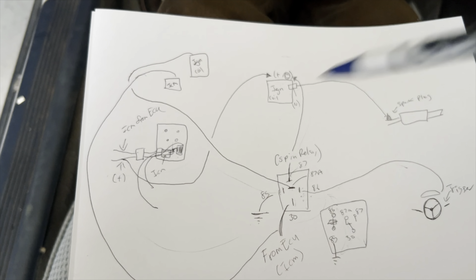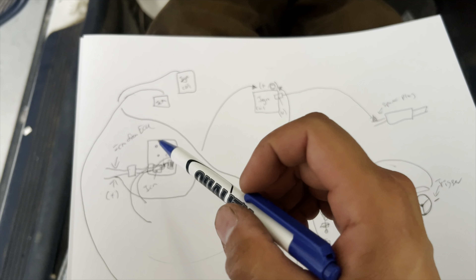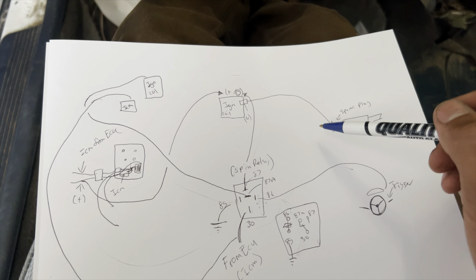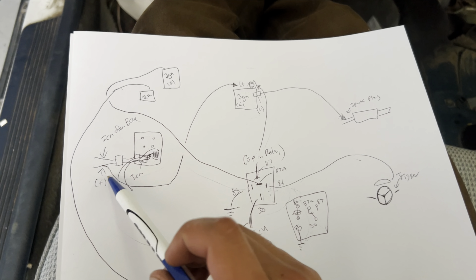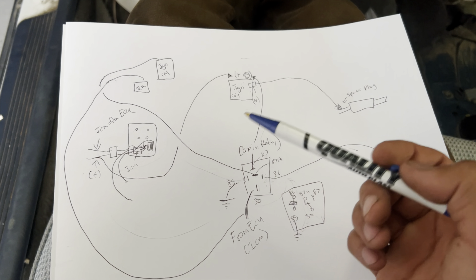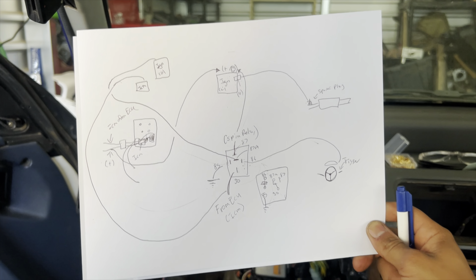The second ignition coil now receives spark as if it were the engine's distributor. It already has power from the black-yellow wire, so it fires out spark. From there, you run a spark plug wire from the ignition coil's output post to your spark plug welded at the muffler — that's how the flame is produced. If your trigger outputs ground instead of power, just give pin 86 constant power and use pin 85 as your trigger.